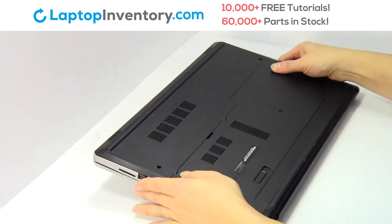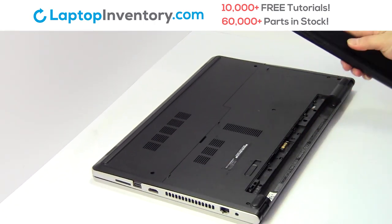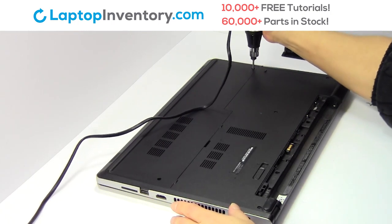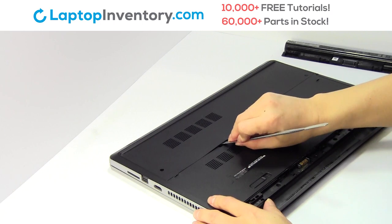Turn the laptop over, remove the laptop battery, remove the screws, remove the plastic bezel.